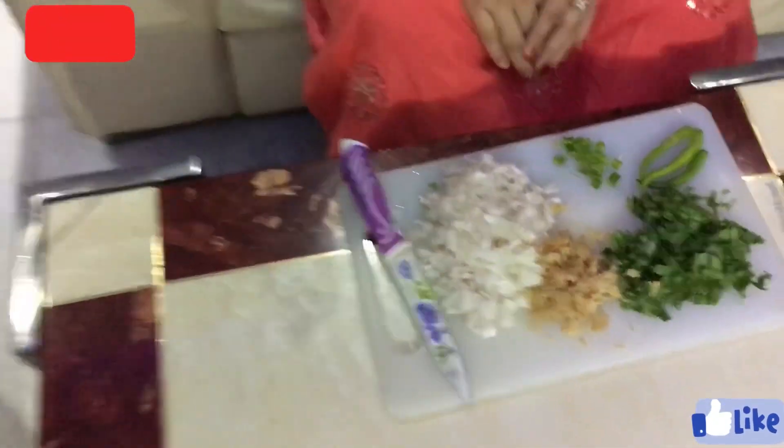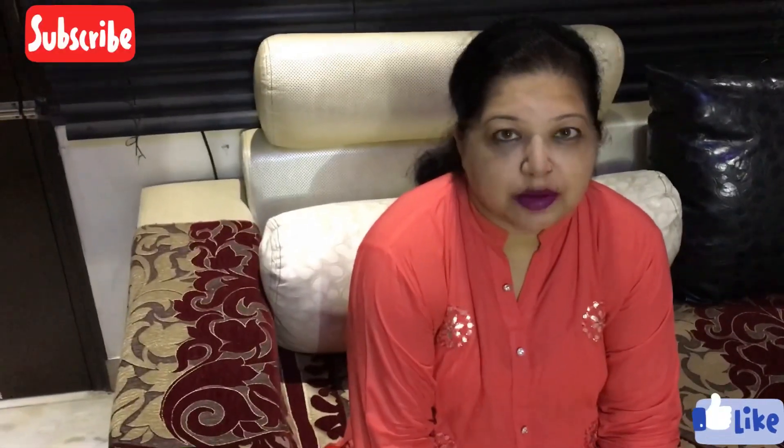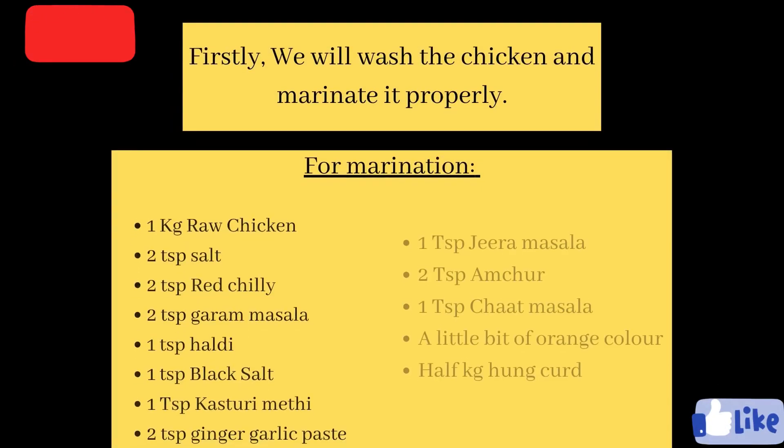So today I am going to make butter chicken a bit spicy. We have green chili, ginger, onion, and green coriander. We have to add everything in it, along with dry spices, and it will be very good. Let's make butter chicken in Mrs. Sweetie's kitchen!